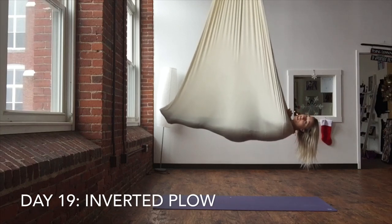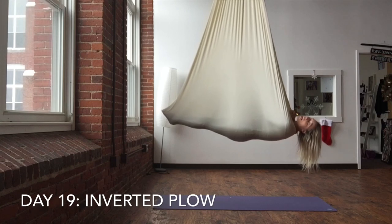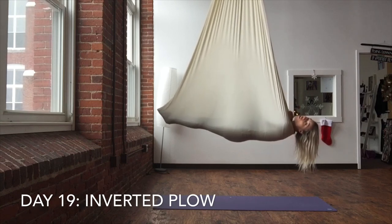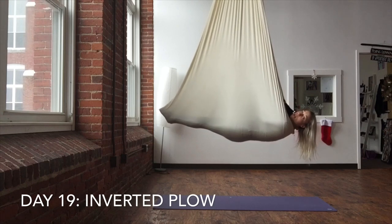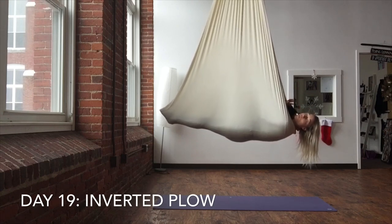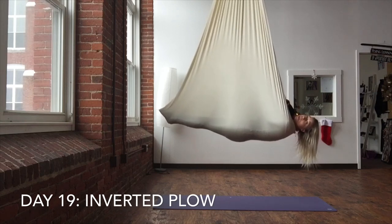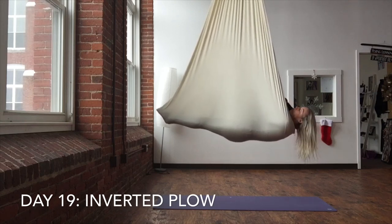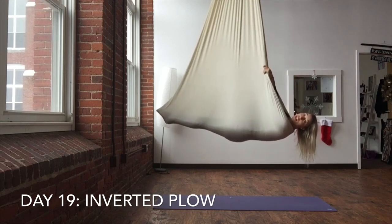If you've never done inverted plank, plow, or vampire pose before, I really highly recommend you have a trained instructor with you on site and a mat beneath you for your first few times doing this, until you're more comfortable and familiar with this pose. This one can be dangerous — this one comes with a bigger highlight of a disclaimer. Hold the edges with a good firm grip and you're not letting go.